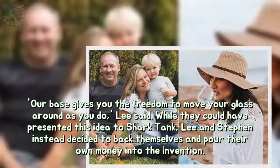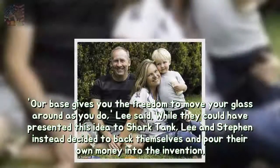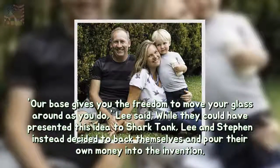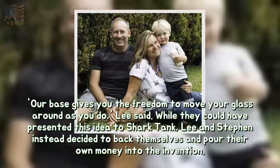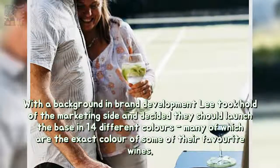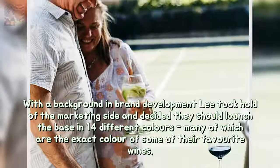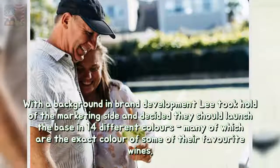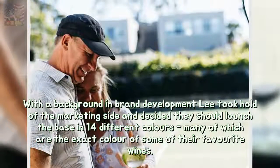While they could have presented this idea to Shark Tank, Lee and Stephen instead decided to back themselves and pour their own money into the invention. With a background in brand development, Lee took hold of the marketing side and decided they should launch the base in 14 different colors, many of which are the exact color of some of their favorite wines.